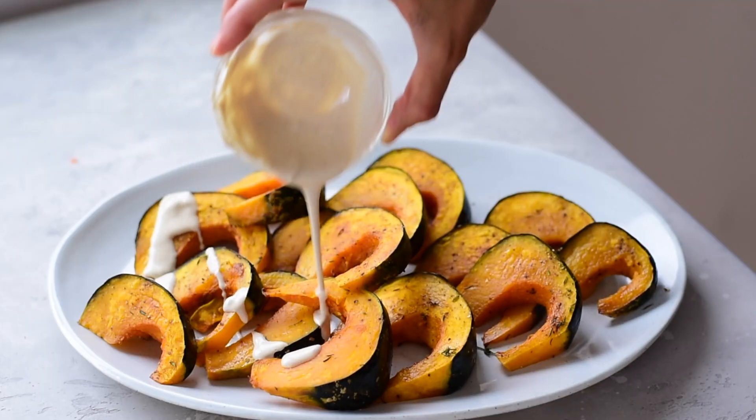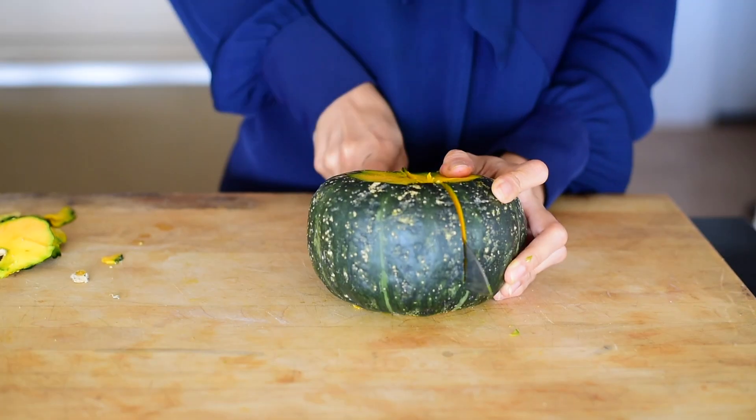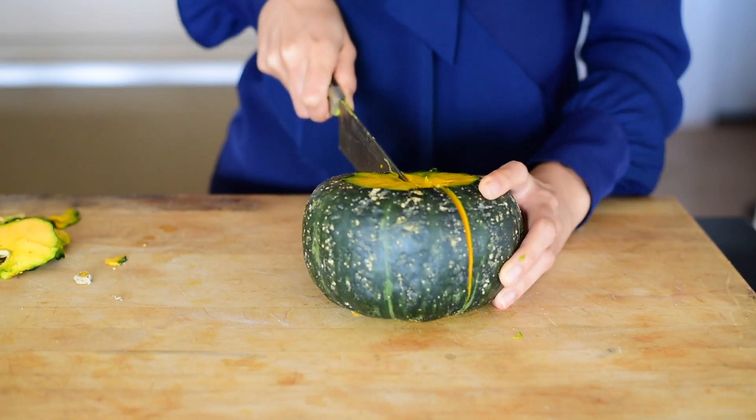Today I'm showing you how to make kabocha squash and make it taste really delicious. If you're new to kabocha squash, here's what you need to know. This is what kabocha squash looks like. It is a winter squash variety, also known as a Japanese pumpkin. And like a pumpkin or a butternut squash, it can be a bit difficult to cut, but in just a minute I will show you how to easily slice it.